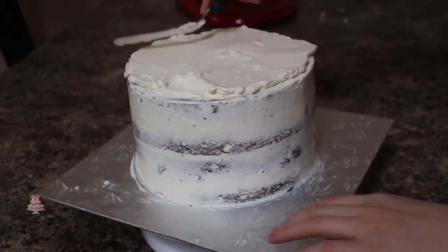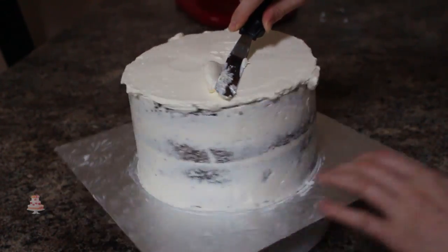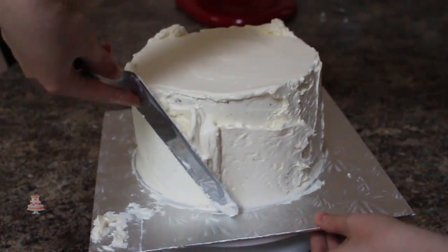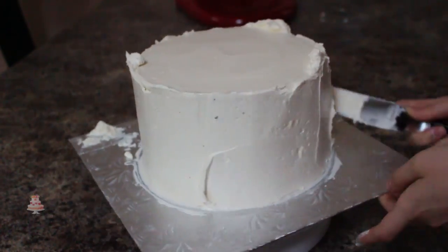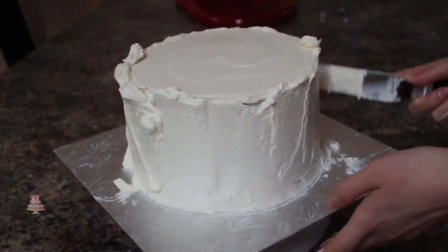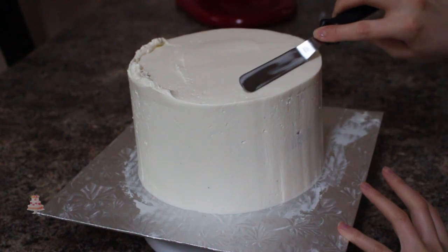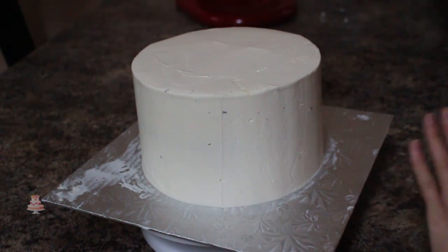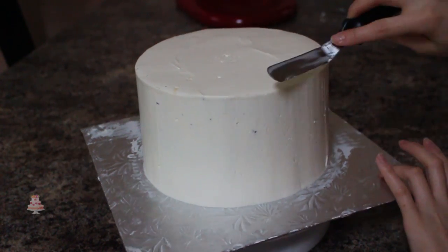I add a liberal amount of buttercream all over my cake and then using my bench scraper I'm smoothing off the sides and scraping most of that buttercream off. All that buttercream that accumulated at the top of my cake I'm going to take my spatula and just pull that into the center. Once my cake is iced and ready to go I'm going to pop that back into the fridge.